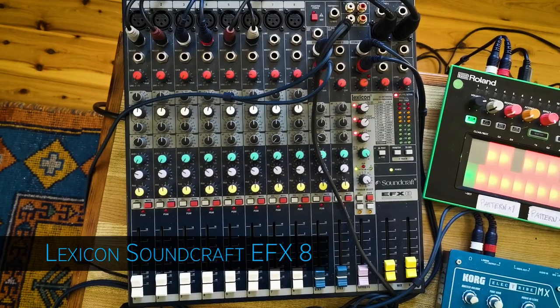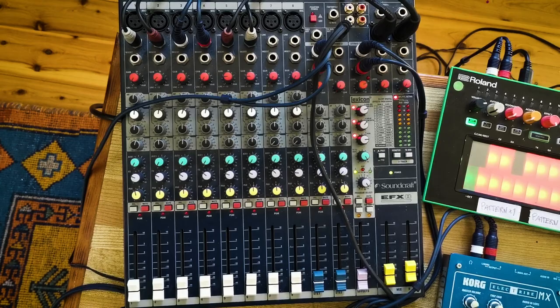So I have here the Soundcraft EFX 8 and it's an analog mixer. I really love to work with analog mixers, especially with this one because it's very intuitive. I just wire everything — all the audio from all the devices goes in here. It has a separate FX channel, which is really handy, but mainly I use external effects.